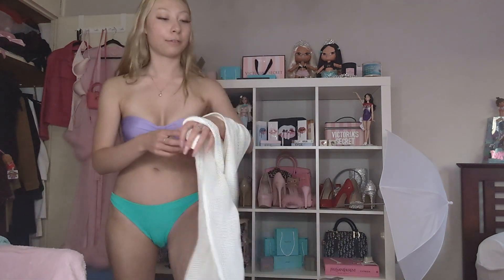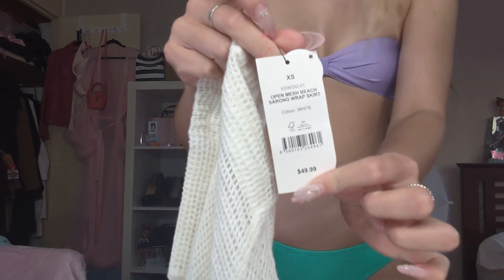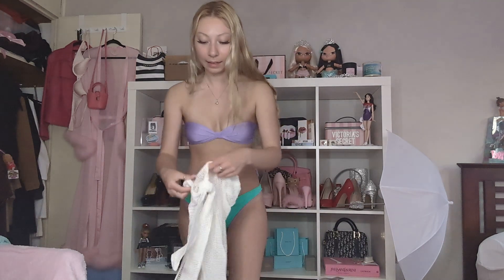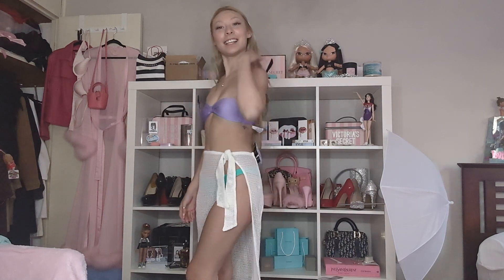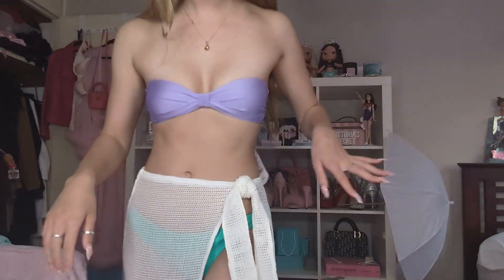The last cover-up I want to show you is this skirt. I'm excited to wear it to a beach club as well — I think it's a really nice piece you could dress up a bit. This one really gives mermaid vibes because of the length. And because the bikini top has removable straps, it's quite a versatile top.